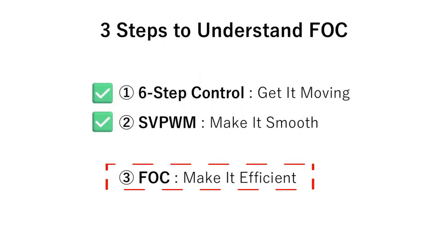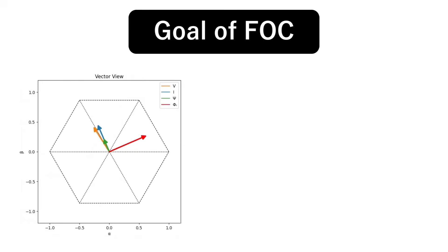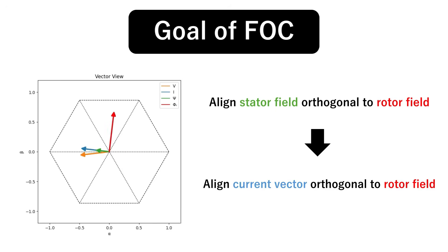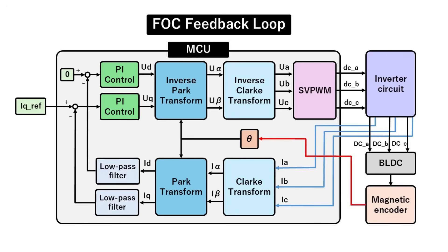Now it's time to dive into field-oriented control. FOC's goal is to keep the stator and rotor magnetic fields perfectly perpendicular at every instant. Because the stator field aligns with the current vector and its strength is proportional to current, we can restate the goal as: keep the current vector perpendicular to the rotor field. That phrasing is more practical, since current is easy to measure while the stator field is not. Here's the feedback loop of FOC control — let's take a closer look at each step.